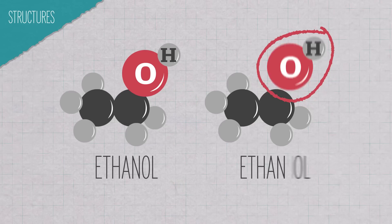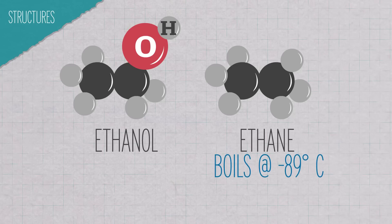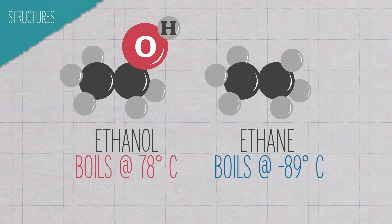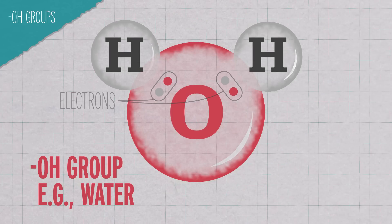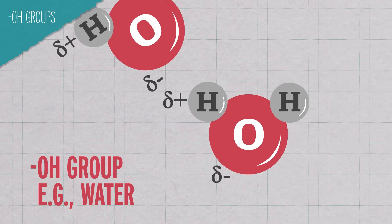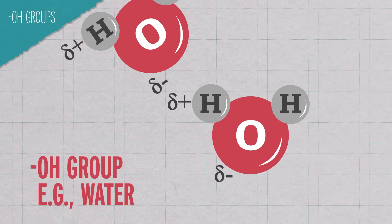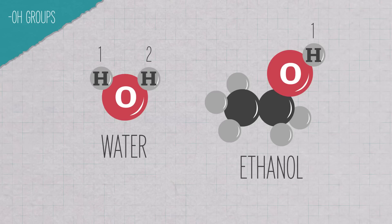If we take away that OH group and replace it with just hydrogen, then we have ethane — ethane is not an alcohol. Ethane boils from a liquid to a gas at negative 89 degrees Celsius. Ethanol, on the other hand, boils at 78 degrees Celsius. That's a pretty big difference, and it's all because of that OH group. Within the OH group, the oxygen pulls the electrons just a little bit harder than the hydrogen does. So the hydrogens are a little bit more positively charged, and the oxygen a little bit more negatively charged. The oppositely charged sides are attracted to neighboring groups like magnets — the partially positive hydrogen on one molecule is attracted to the partially negative oxygen on the other molecule. This is called hydrogen bonding, and it's important. Since water has two hydrogens bonded to oxygen, where ethanol only has one, water has more opportunities for hydrogen bonding. More hydrogen bonding means the molecules hold onto each other more, meaning a higher boiling point.